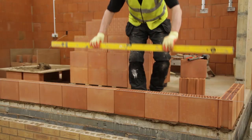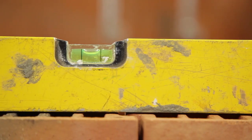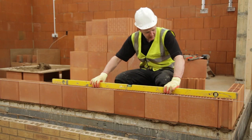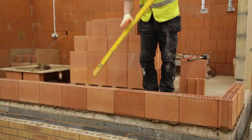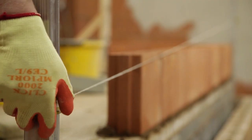Block layers must ensure the base course is level horizontally along and across each block, with no steps between each block. Once the block layers have the base course level, the highly engineered blocks combined with a good standard of workmanship will ensure the walls will be vertically plumb and of consistent high quality.